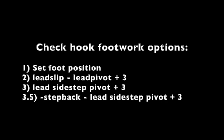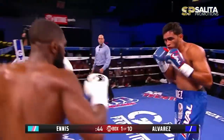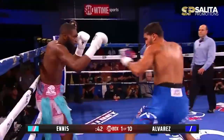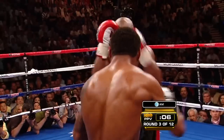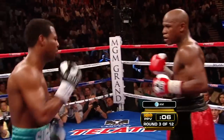We're going to look at three different footwork options for the Czech hook today. The set foot position is common and requires timing, good distance judging, and a snappy hook. Timing an opposite hand of the opponent's lead cross is a great usage, or use it when the same hand of the opponent drops their rear guard while throwing a jab, like Mosley against Floyd here.